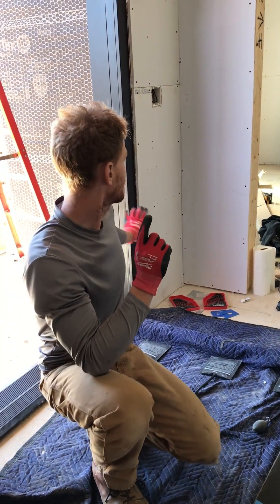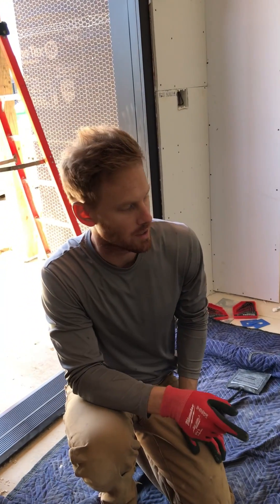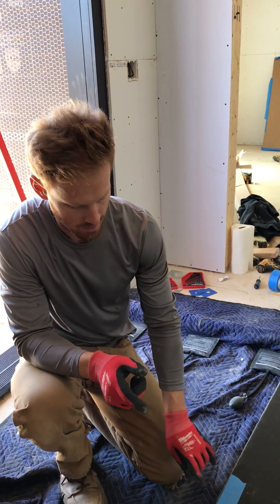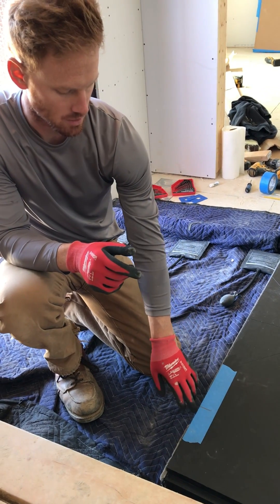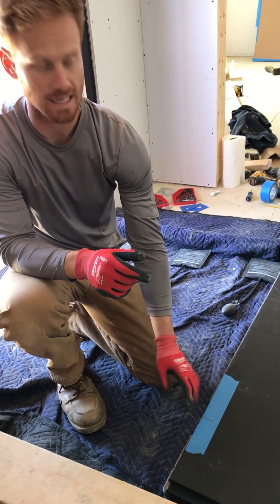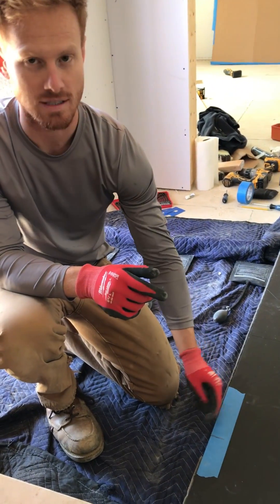We just put the pivot hardware in. We've got the frame as I talked about before. Now we're getting the door slab ready. We've got it laying here and this is the bottom edge. It has a pin sticking out of it on the bottom edge, so I've taken tape and marked exactly where that pin is.